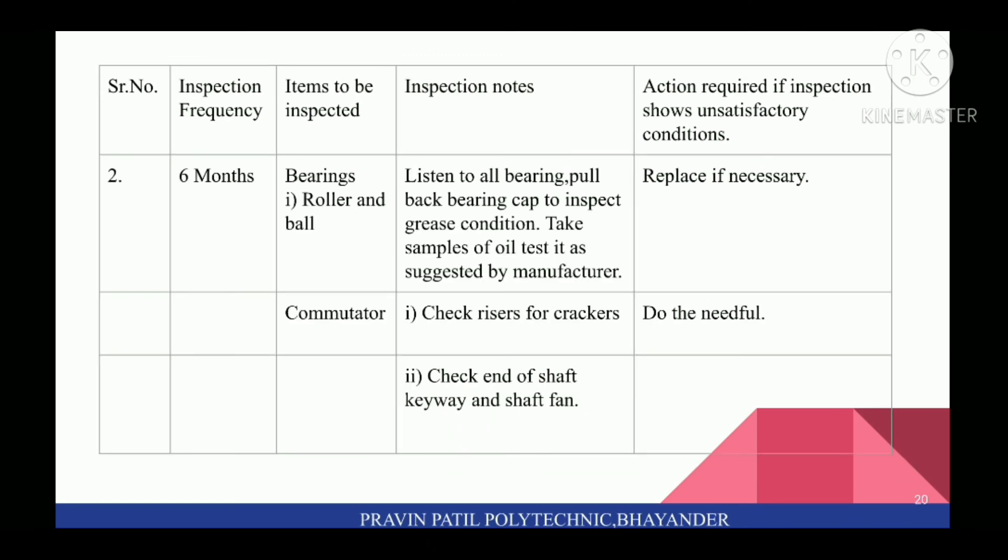Next, on a six-month basis, inspect bearings — roller and ball. Listen to all bearings. Pull back bearing cap to inspect grease condition. Take samples of oil and test as suggested by manufacturer. Replace if necessary. Next, check commutator: check risers for cracks and do the needful if there are cracks.